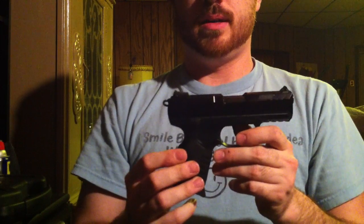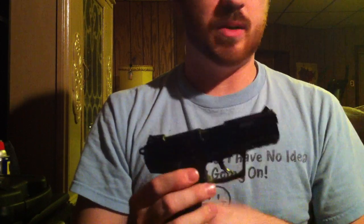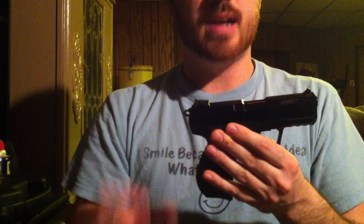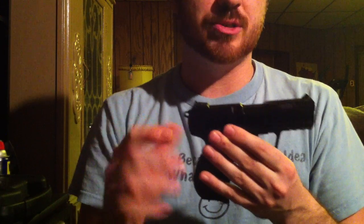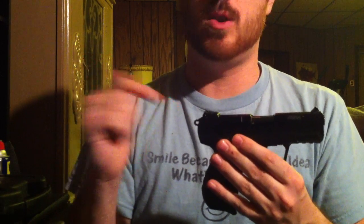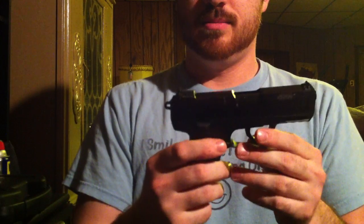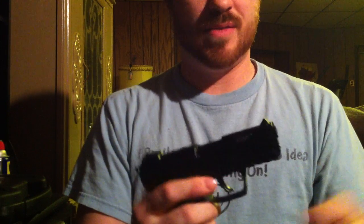I've already fired this pistol. The only ammunition that didn't work was some corroded ammo — I noticed mild corrosion around the bullet head but tried it anyway. The tolerances in this gun are so tight it wouldn't even go into battery. I slapped the back of it and it still wouldn't chamber. I had to use a multi-tool to yank the round back out.